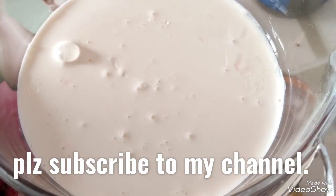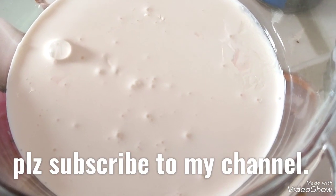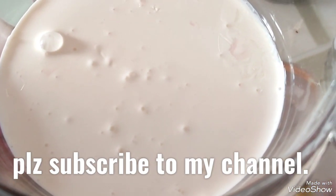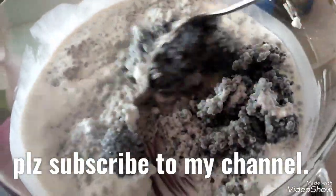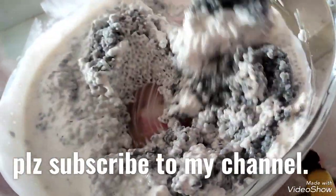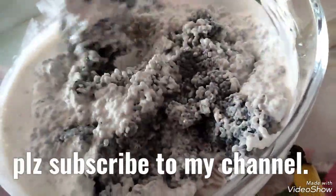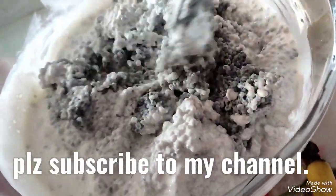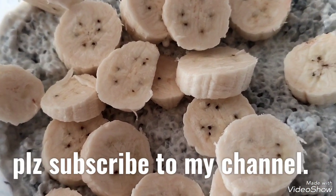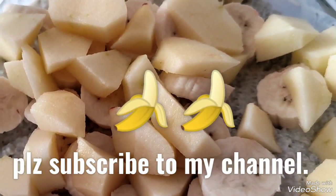Now let us begin assembly. First, add some cream or milk to the base of the bowl. On top of this, add the chia seeds that have bloated to double their size, and mix it up thoroughly with the milk or cream, whichever you have preferred.